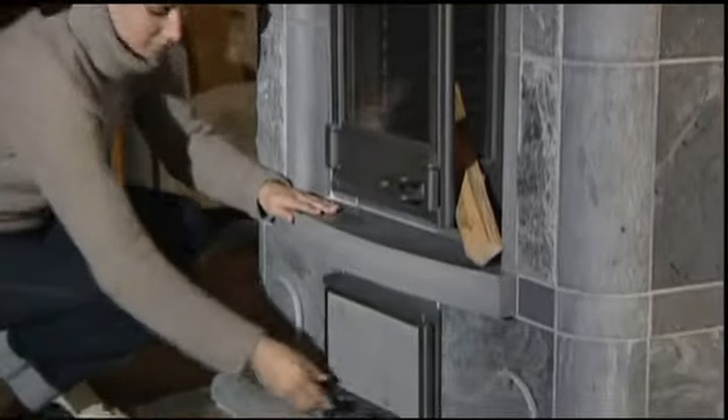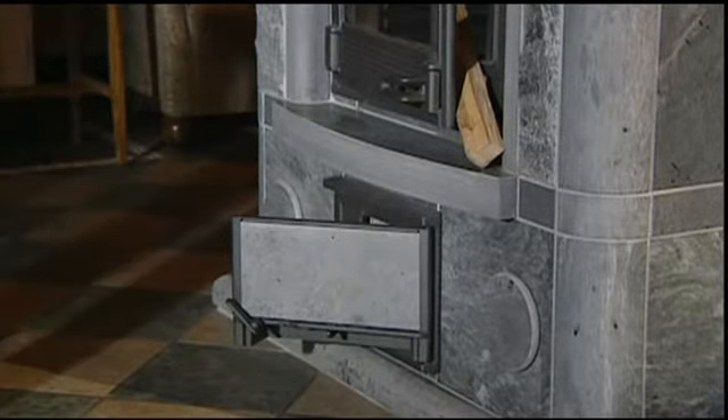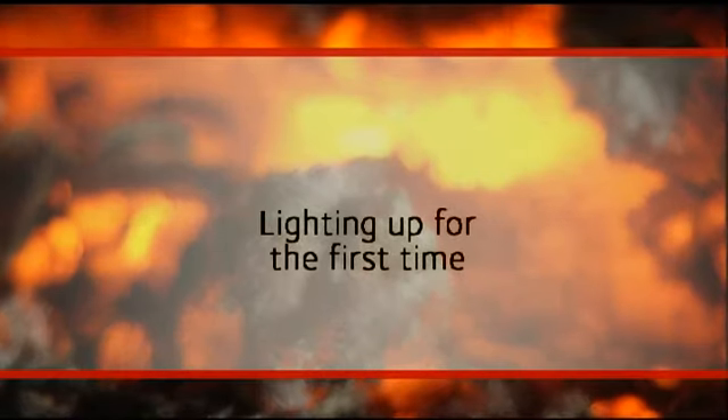Leave all the fireplace doors, air intakes, and dampers open for the whole drying period. Only light your Tulikivi fireplace after it has dried out. Too fast initial exposure to heat may cause breakage of the stones and is not covered under the warranty.